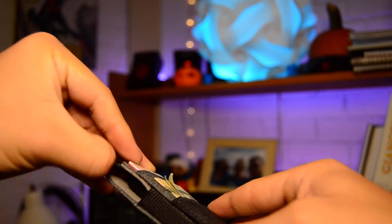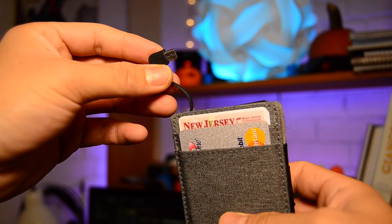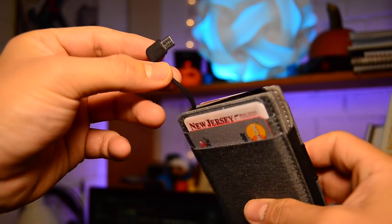Additionally, the entire center housing of this wallet was built solely for this battery pack. I wish they could have used this space for a little extra carrying room.